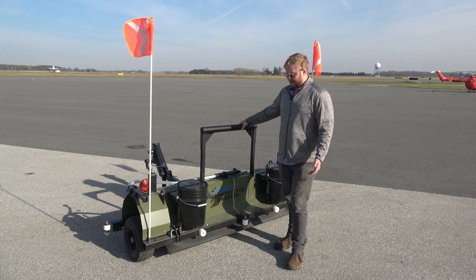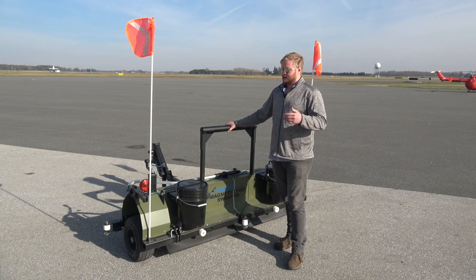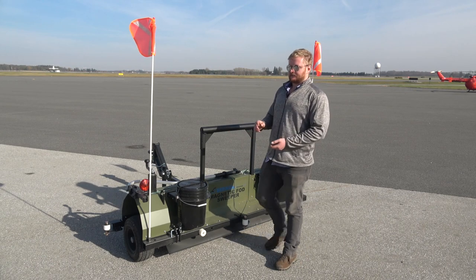With that pickup height and operating in the one-to-three inch sweeping range, there's plenty of power to pick up any kind of debris you're going to find on an airfield.